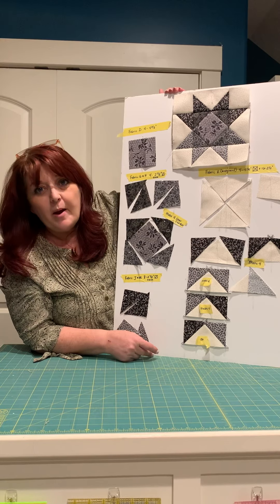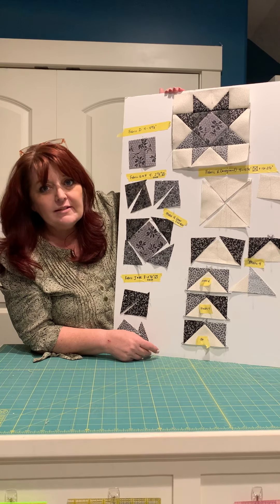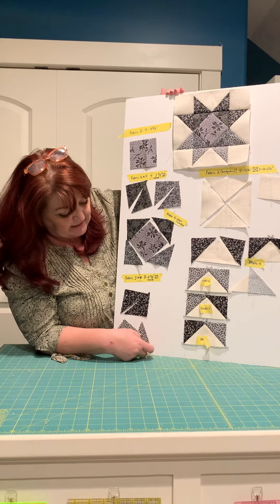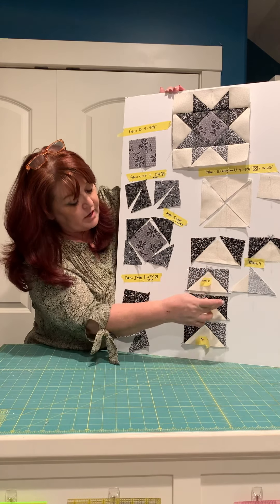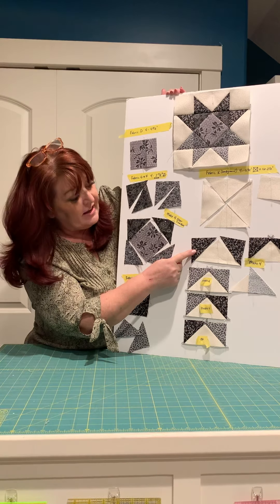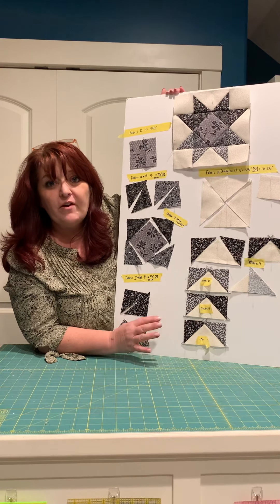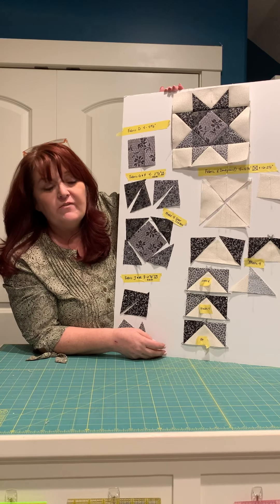Then you're going to make your flying geese units. Cut from your background fabric four five-and-a-quarter inch squares and cut them in half diagonally twice. Your corner pieces are sixteen two-and-a-half inch squares. When making your flying geese, be careful about where you're placing your fabrics: there are four with J on the corners, four with M on the corners, four with M and J, and four with J and M — you have to make sure you have four of each.